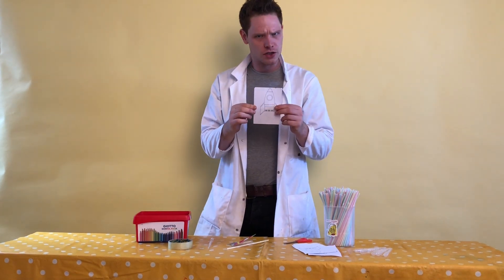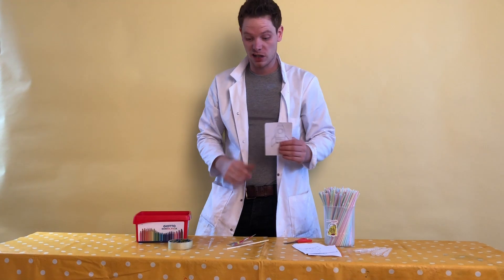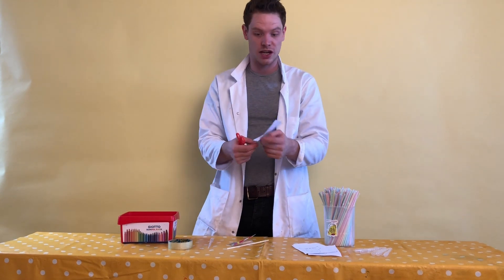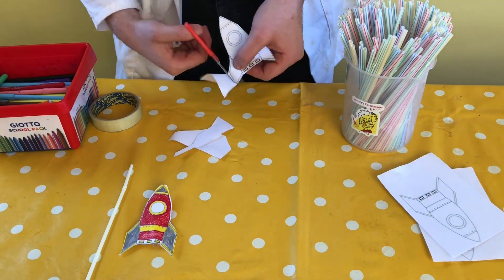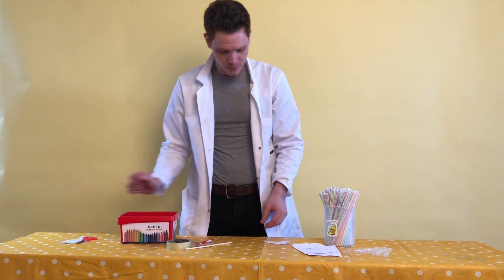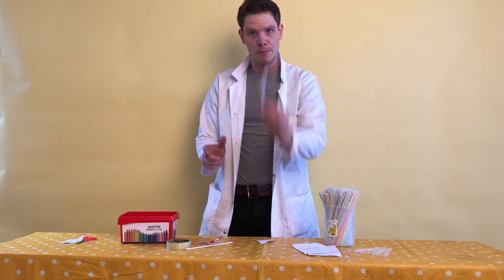What you need to do first of all is colour in your rocket, but if you can't wait, all you need to do is cut out your rocket. Once you've coloured it in, or if you don't want to, you just need to cut it out. Lovely — there is our cut out rocket. So we're going to put our scissors and little bits of paper over there, and now we need to have the pipette.